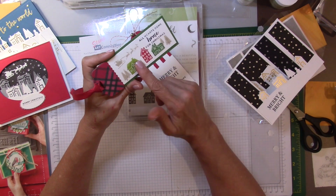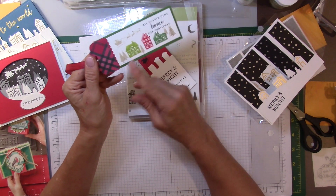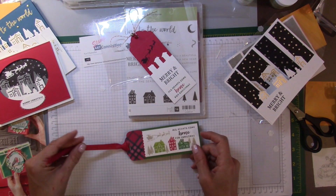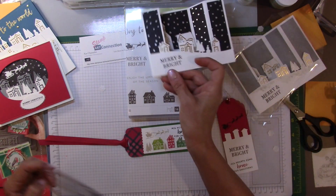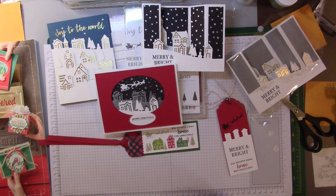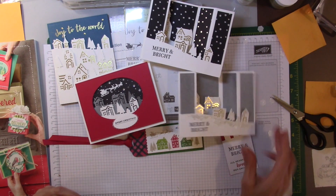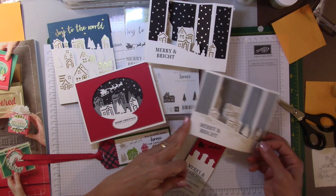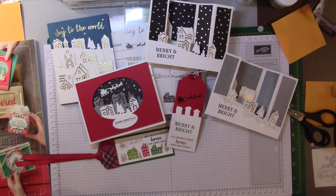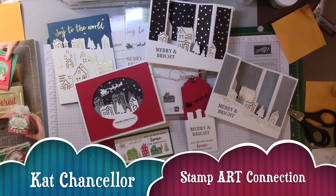This card is very simple — it's another neat little tag or bookmark, and it's similar to the one featured in the catalog. There are a lot of really neat ideas and uses for the Hearts Come Home bundle. I hope you give it a thumbs up and consider it for your holiday crafting needs using the new Creativity Delivered catalog that goes live on September 1st. This is Kat Chancellor, Stamp Art Connection — happy stamping!